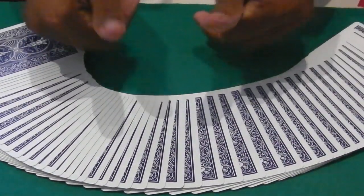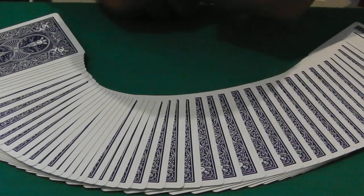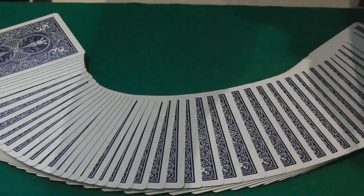And that is the Swing Cut Card Control. Thumbs up, enjoy, don't forget to hit that subscribe button down below. Thank you guys for watching Cards and Tricks — I will see you guys next time.